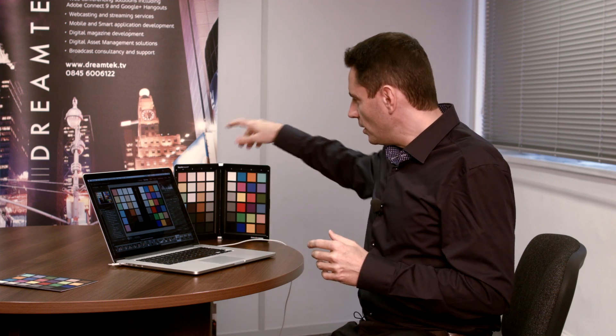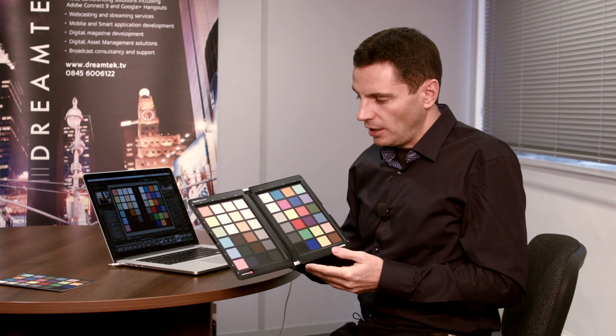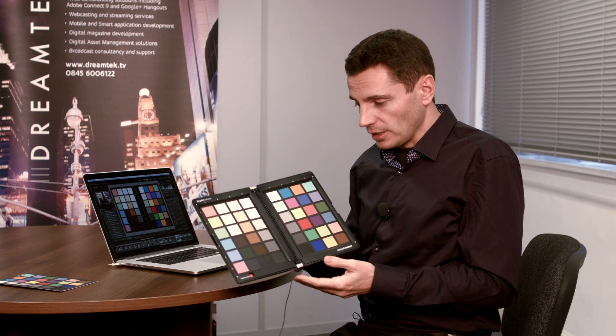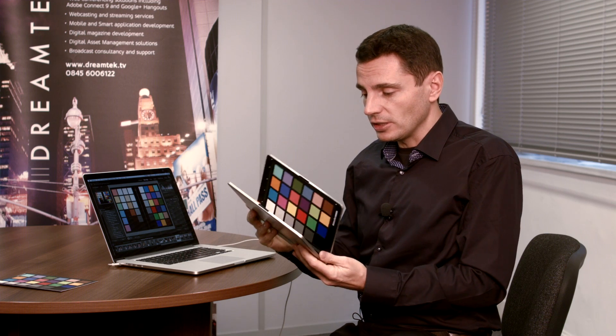That's why we have something like a colour card. This is the Spider Checker — a great card. It's a decent size, it can fold flat and is quite robust, so you need something you can carry around without being worried about it.